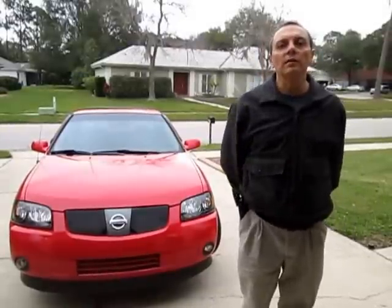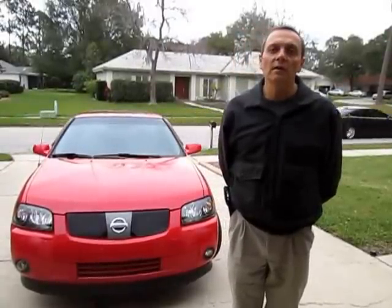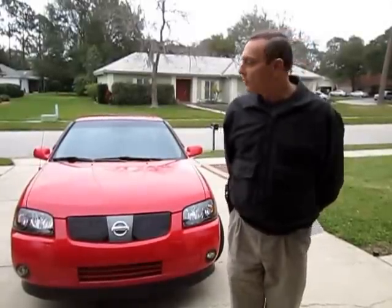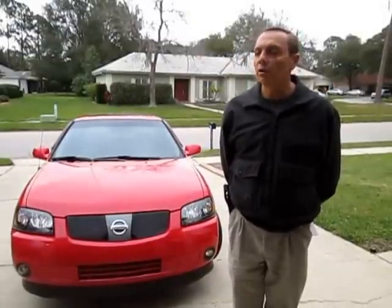Hello, my name is Jose Barriga and this is the next video on the Nissan Sentra 2004 converted to electric. This may be the last video because unfortunately I need money and I don't have time to work on the car that much, so I decided to sell the car. This is the video to promote the selling of the car, so I'm going to show you the features of the car and hopefully find a good home for it.